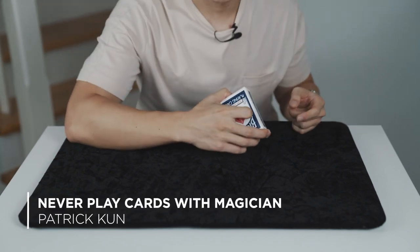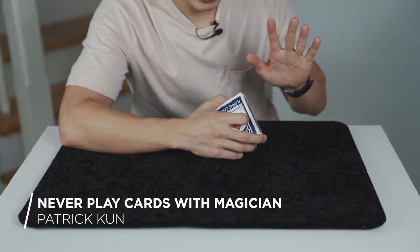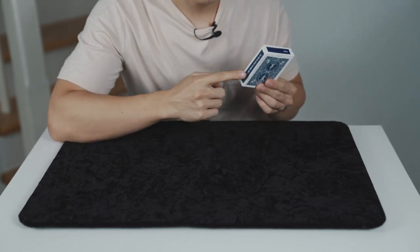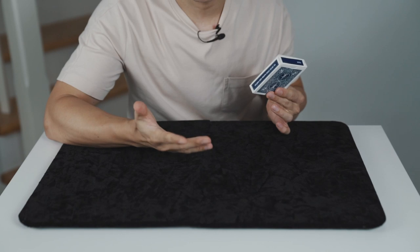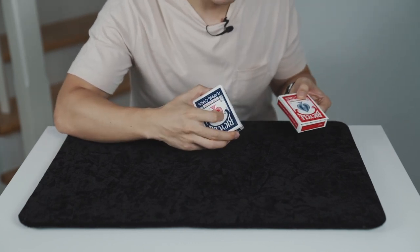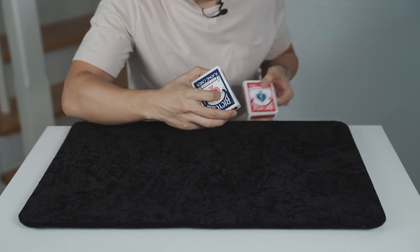I brought an essential tool for a magician: a deck of cards. Now people say you should never trust a magician — I'll show you an example why. Because over here it might look like one blue Bicycle deck of playing cards, but in reality there are actually two: a red deck and a blue deck. I brought two, just in case — I don't know which one you like better.